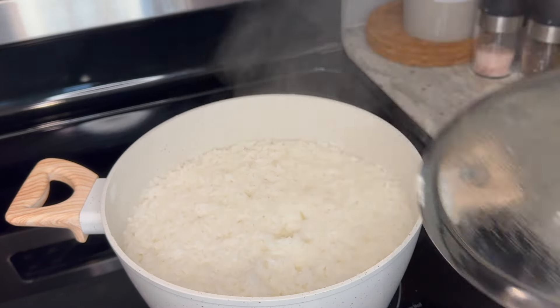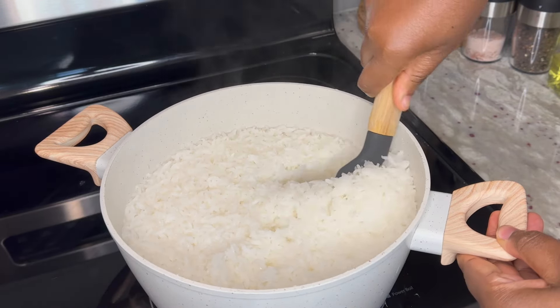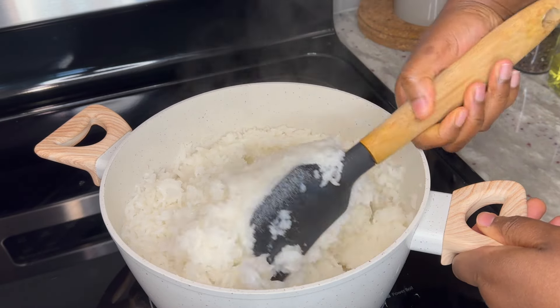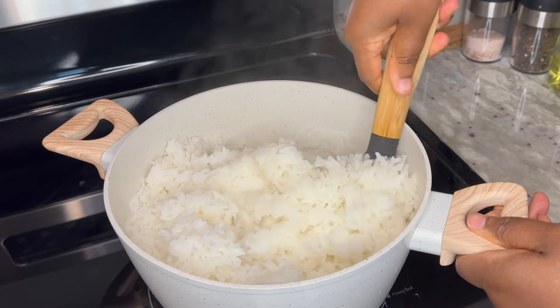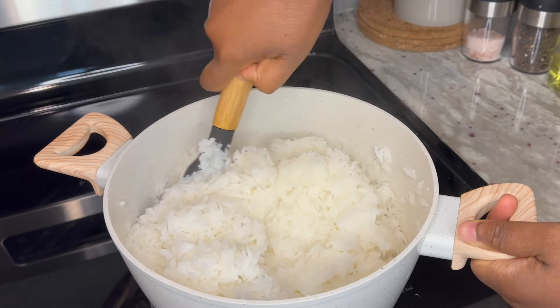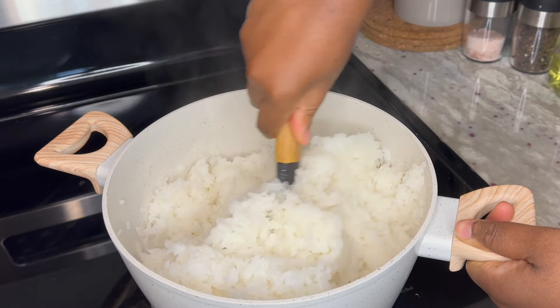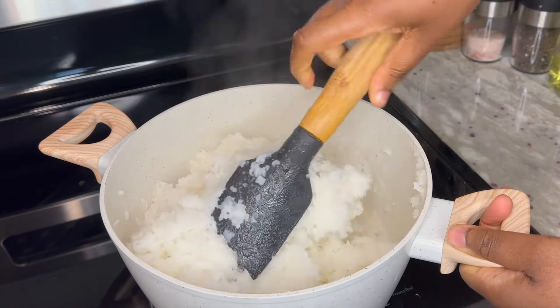I am back to check on the rice after about 25 minutes. Be sure to leave the rice alone so it absorbs the water completely. The rice has absorbed all the water very well, as you can see here, and it is soft. Also make sure to check for softness before proceeding to knead.